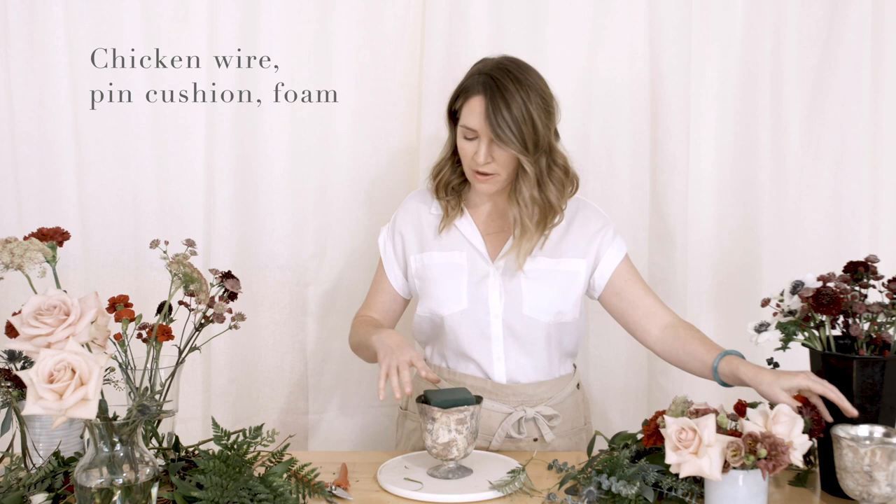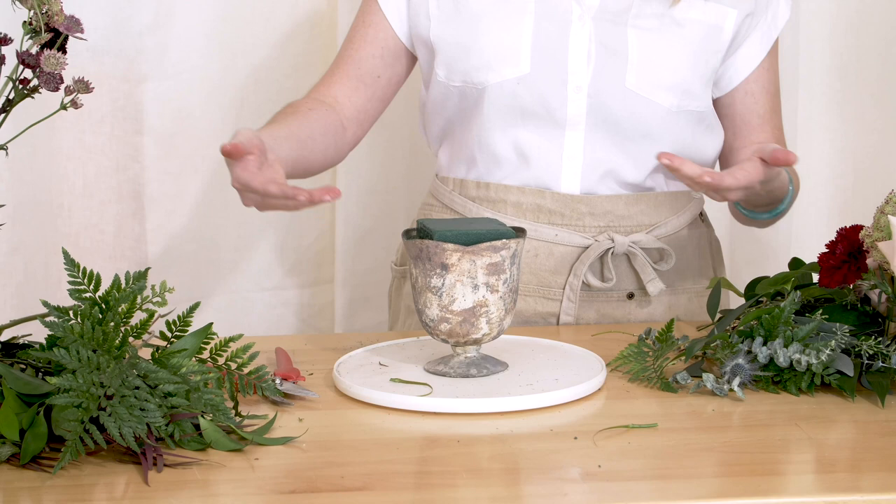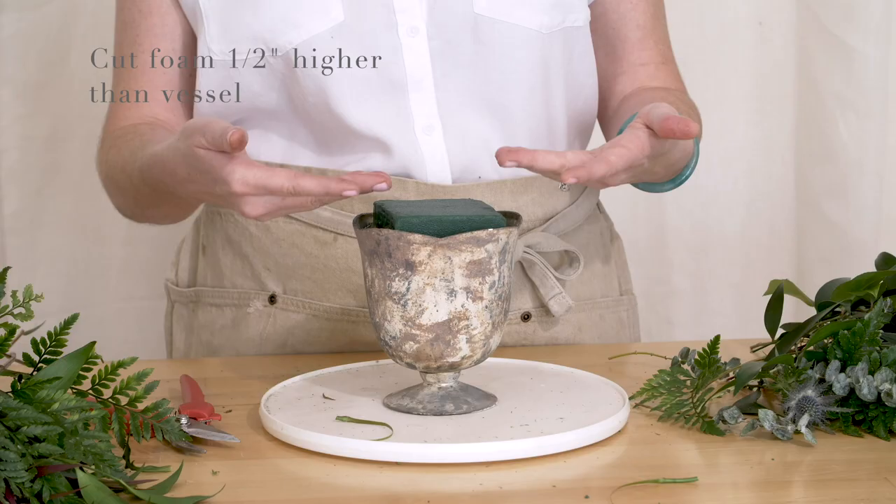This is the compote we're using. You can use chicken wire or a pin cushion — I'm going to use foam because that's what most of my DIY brides use. It's not eco-friendly, so I try to use it at a minimal amount. This is probably about one fifth of a brick of foam, so if you've got one brick you could cut it into fifths. I have it full of water — you always want to make sure you put water in your vessel. The wet foam will hydrate your flowers, but not enough to keep them alive long-term. I like my foam to be just a little bit higher than my vessel so I can drive things to the side.